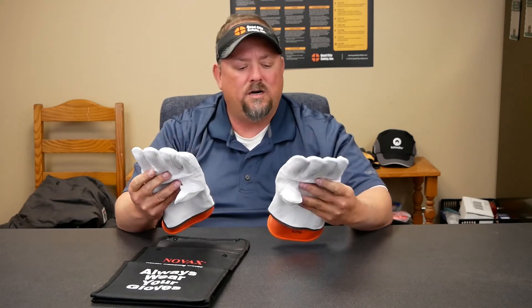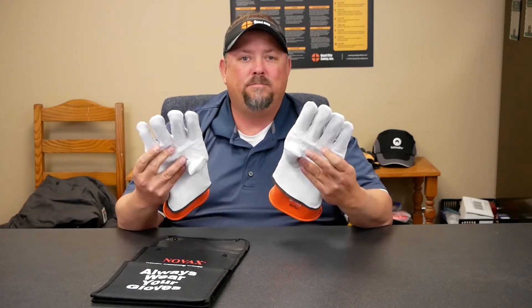So you have electrical gloves. When we talk about it, you don't just buy them, set it and forget it. It's something that has a program situated around it.